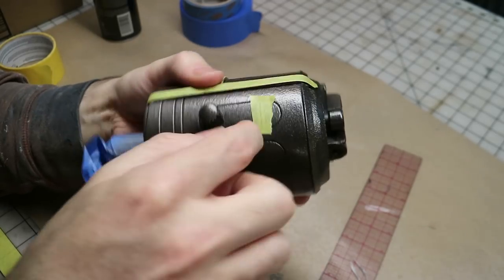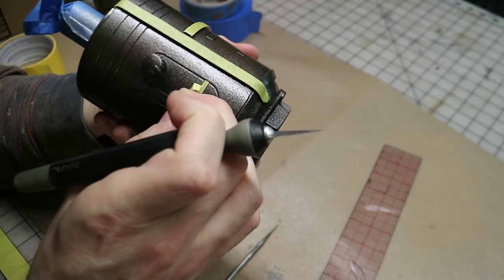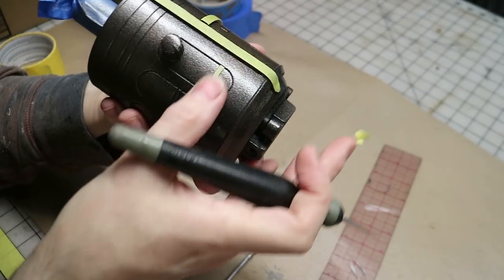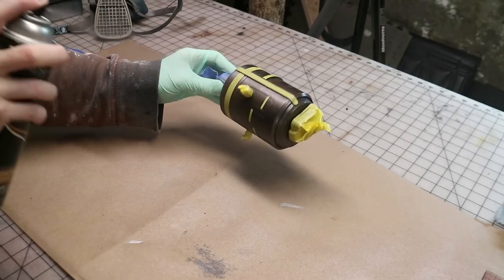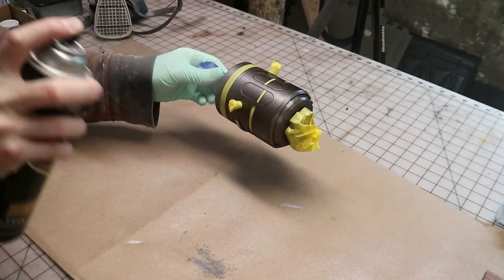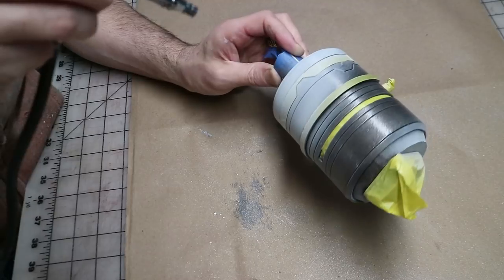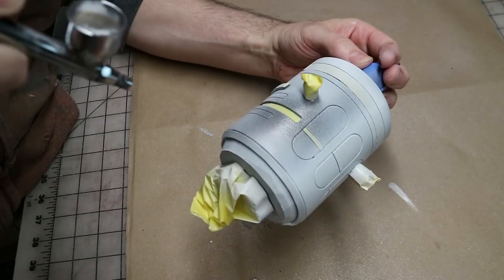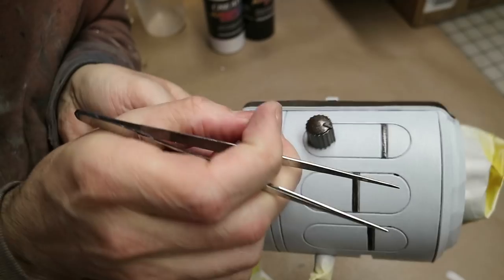The remaining layers of color were going to be sprayed on, so I masked off any areas that I wanted to remain my base metal color. To do some paint chipping, I sprayed on a layer of hair spray right before spraying on the next color — a light gray that I mixed up from some white and black acrylic paints. I sprayed on a couple of layers using my airbrush, covering every surface.